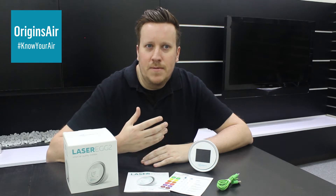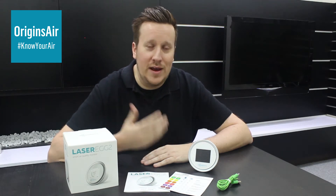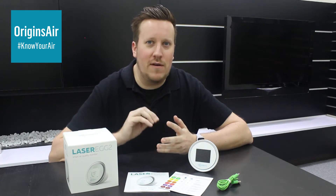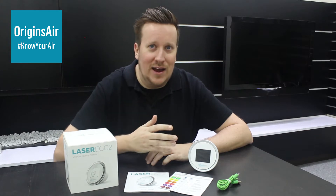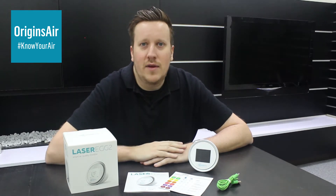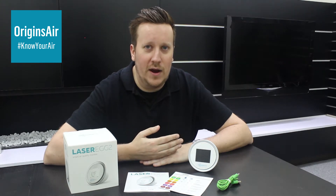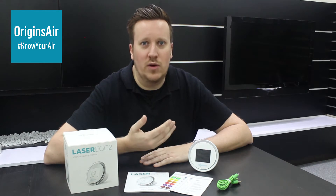What it boils down to is if you don't have some kind of air purification system in your indoor space — whether it's an air purifier or an air conditioner that specifically filters very fine particulate matter — then the air quality inside is just as bad as outside. This Laser Egg's purpose is to A, tell you how good the air quality is in your home, and also B, if you do have an air purifier or some kind of purification system, it will let you know how well it's actually working.